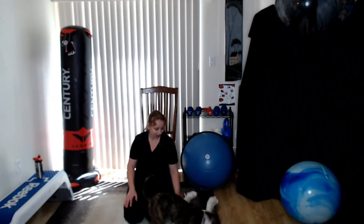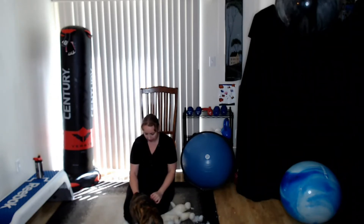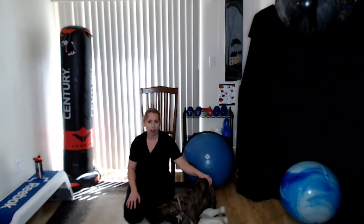We went to the pound on Friday and she was the first one that really greeted me the way I like dogs to — with a really sweet, slightly passive but curious attitude. She's really good with kids. So far she wants to play with the cats, but the cats are smashing her in the head. Hopefully we can all get along!